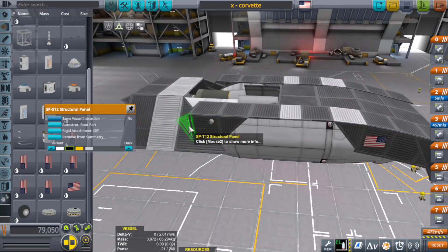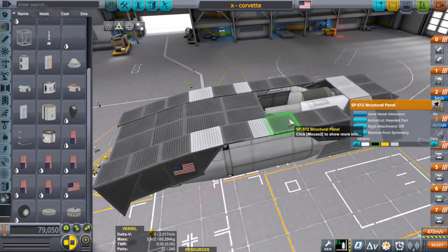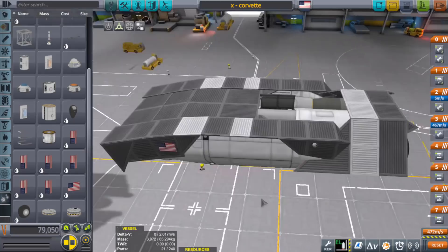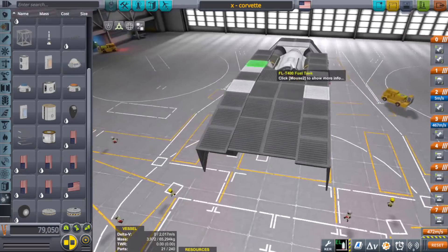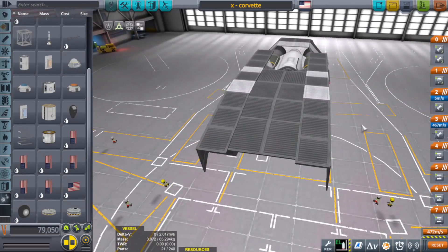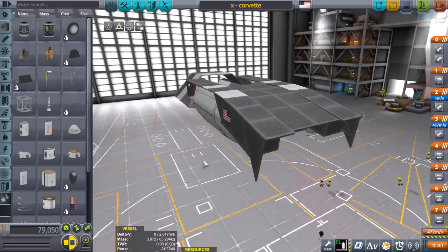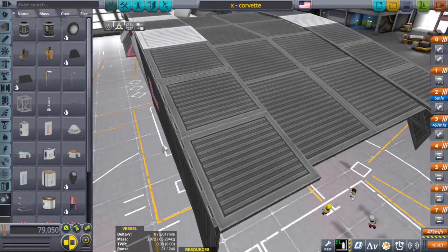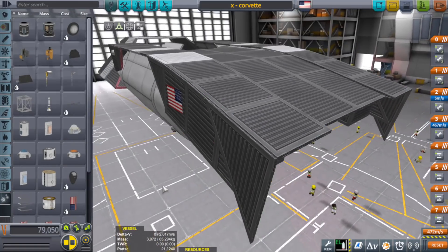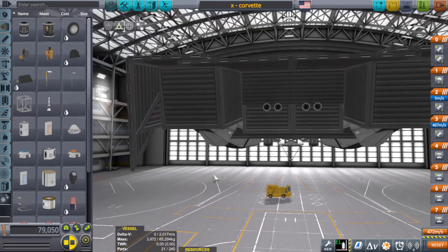I'll go ahead and let you know why I use both. A lot of times your auto-struts won't connect properly the way you want in order to make something a lot stronger, so I use a combination of both to connect pieces together that won't necessarily connect via the auto-strut. That's one of the reasons why they're still in the game — even the developers know that auto-strut isn't a fix-all. You'll still need to strut certain parts together in order to make them work properly.